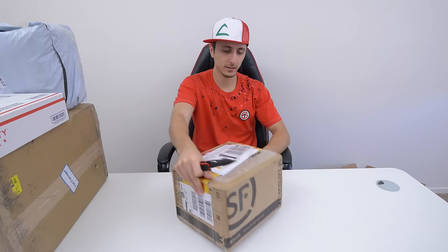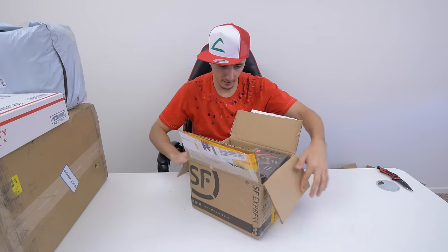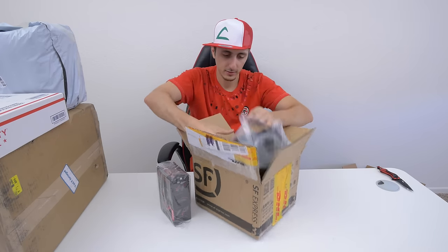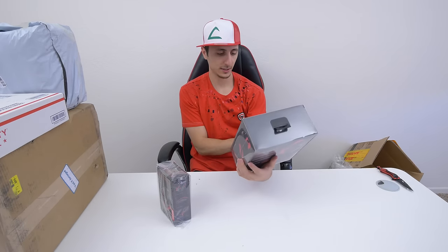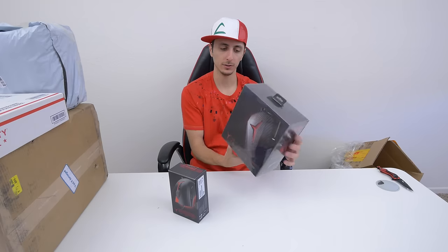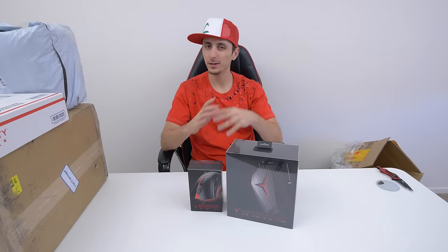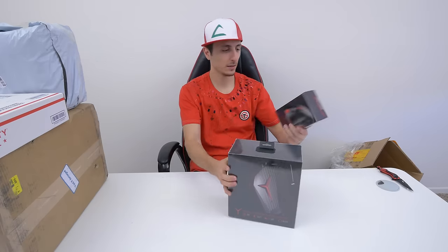Alright, we got one from DHL. Looks like we got a gaming headset and a gaming mouse. This is the Lenovo Y gaming optical mouse and this one is called the Lenovo Y gaming stereo headset. I'm gonna be featuring both of these in a gaming gear bundle type of video, so that should be coming up in a few weeks.